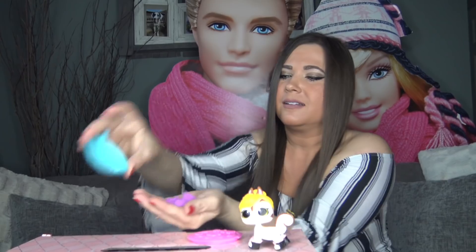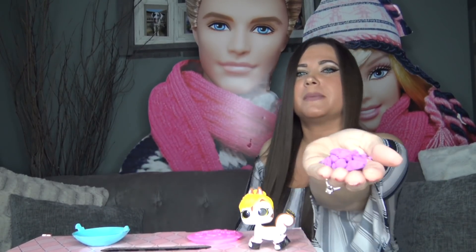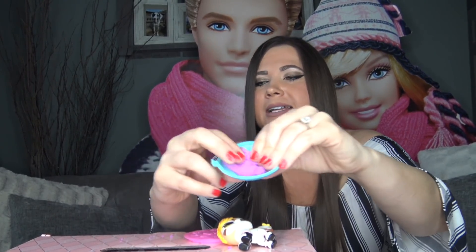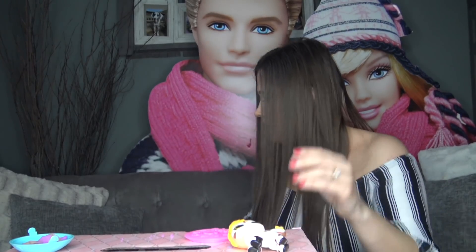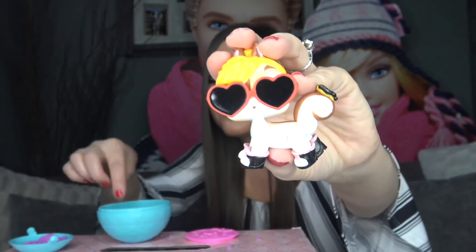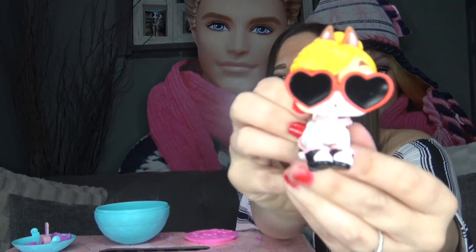Let's try out the sand — there's not much included at all. It does feel like the LOL Surprise sand but you get a very very tiny amount. Let's get the other accessories. The sunglasses do fit. For the necklace you have to pop her head off to put it on. Here's our final look with her necklace.